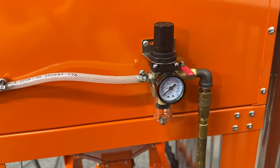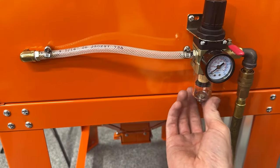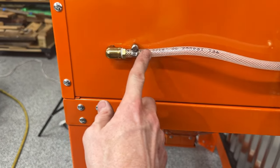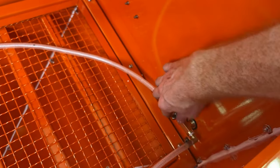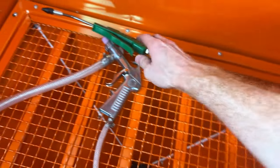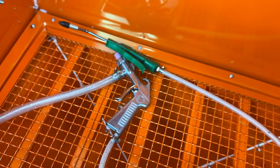To recap our air system: the compressor comes in, we have a ball valve upstream of our regulator, which also catches liquids. A barb fitting connects a quarter-inch line to another barb fitting in an elbow, which connects to a tee on the inside of the cabinet. Two barb fittings come off the tee with quarter-inch lines — one goes to our blow gun for cleaning off parts, and the other goes to the sandblasting gun itself.